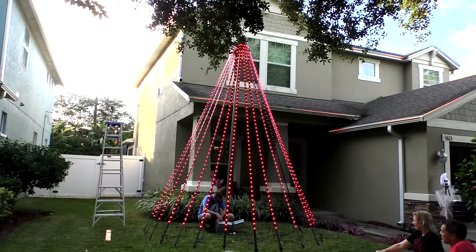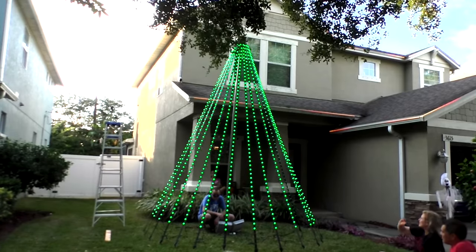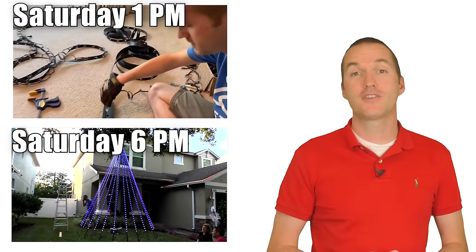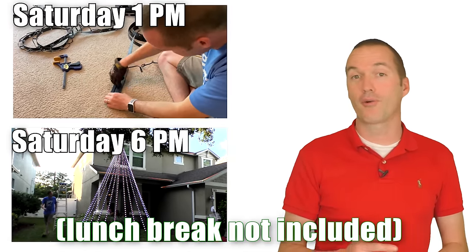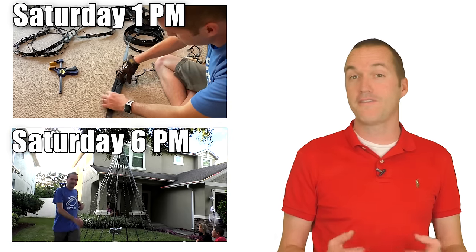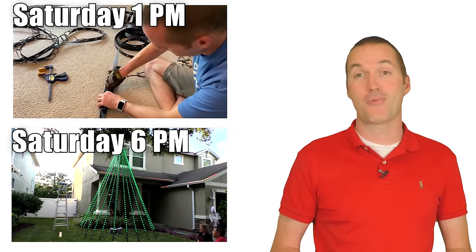If you absolutely can't wait, you can also use the controller to make your mega tree light up for the first time. But we're pretty much ready to do that remotely, so just hang tight. Start to finish, the construction of this mega tree took me just over 4 hours — when I decided I was going to make a mega tree I was expecting more like 15 hours of work, so being ready to sequence so soon was a very welcome surprise.